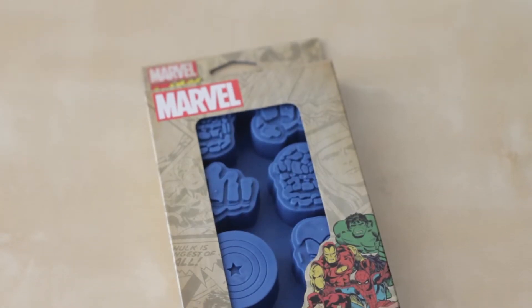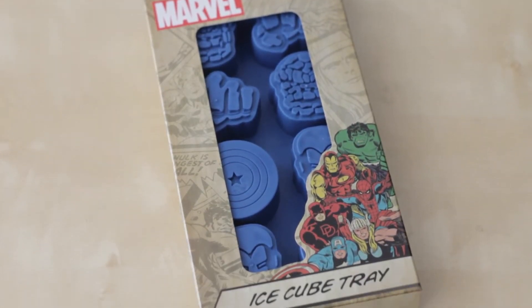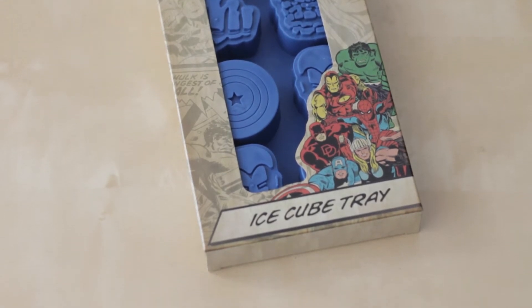Up next, what we have here looks like a Marvel Ice Cube tray right here. Cool — I get to make some nice-looking custom Marvel Comics superhero ice cubes with this tray. Very cool.